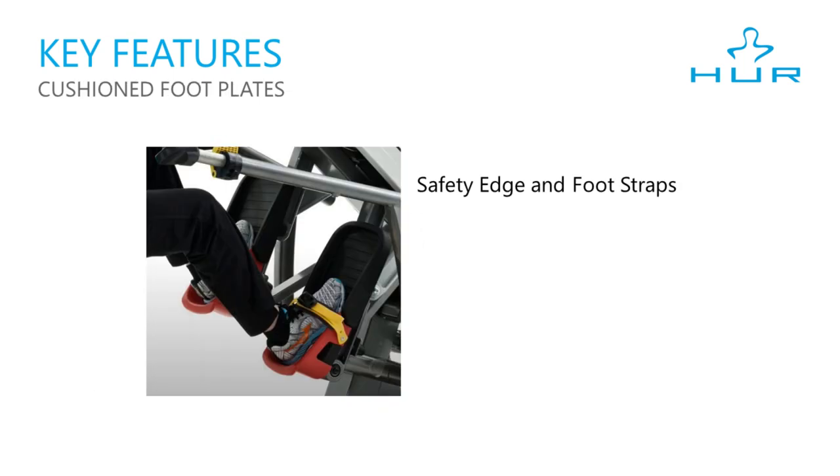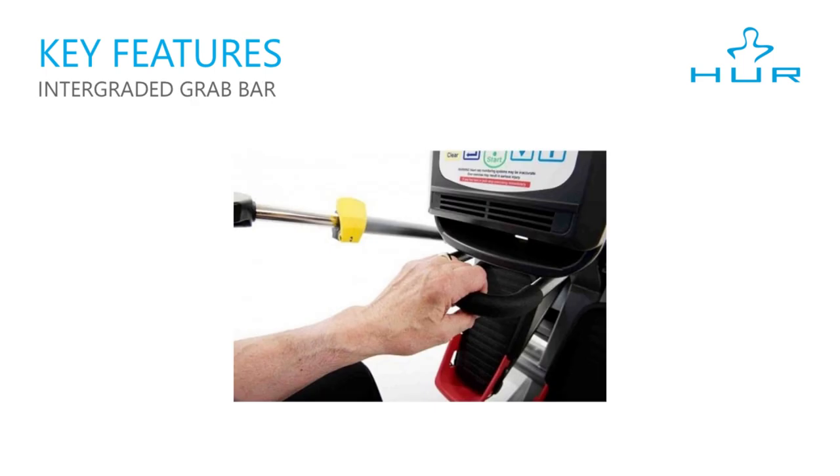The Step 1 comes with oversized orthopedic footbeds with a safety edge and heel cup to accommodate shoes of any size. The integrated foot straps provide security when needed and can easily be moved out of the way for standard use. The integrated grab bar provides an ergonomic location for hand placement to provide an easy way to get up and down from the seat.